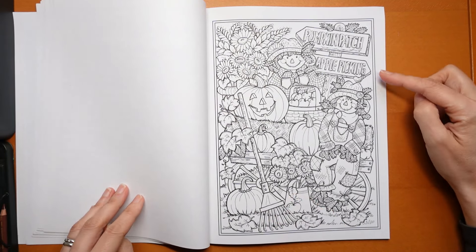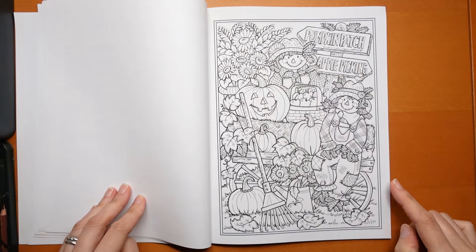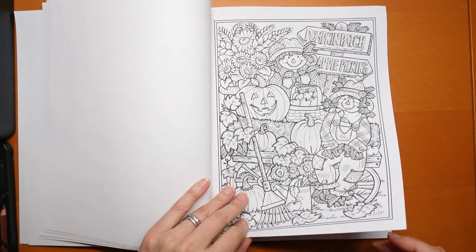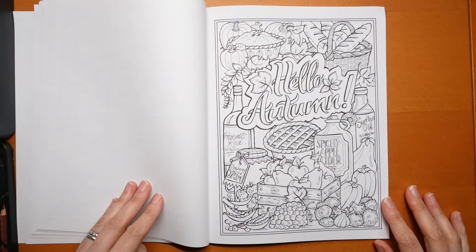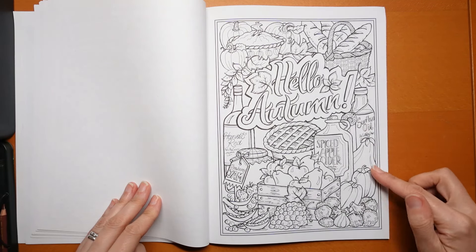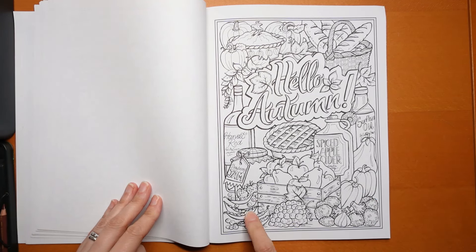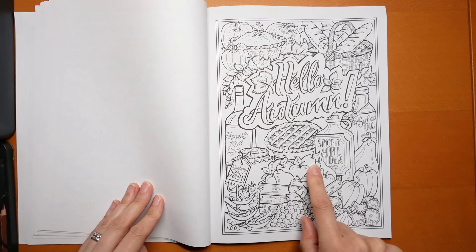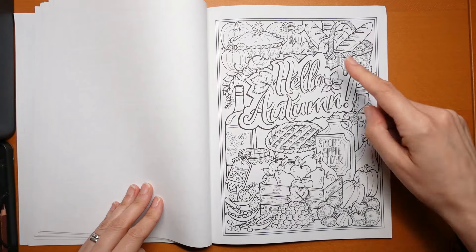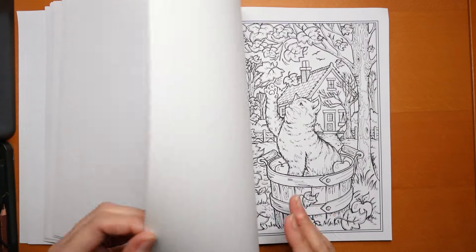Pumpkin patch, apple picking, scarecrows, nice florals — I'm thinking orange flowers or reds, nice autumnal shades. Then 'Hello Autumn' — spiced apple cider, sunflower oil from the sunflowers, more squashes, broccoli, garlic, peas, strawberry jam, pears and apples, harvest red — is that a wine? Good grapes. Pumpkin pie and things. Look at that bread — nice. A little cat in a barrel trying to catch the leaves. That's cute.